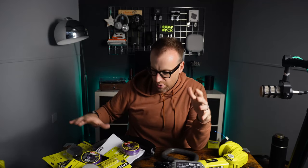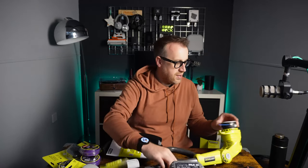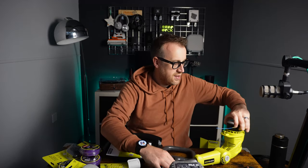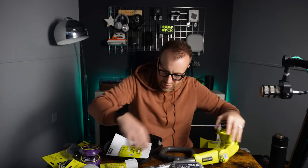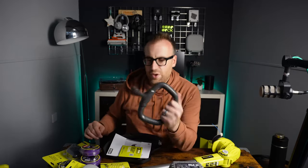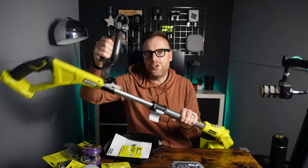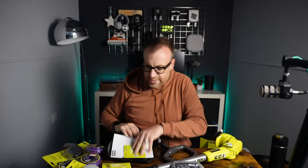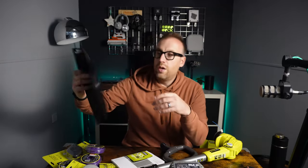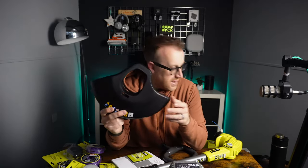What it came with: the built-in strimmer head is already in there with some strimmer line already loaded — I won't mess with that. It also has a handle which attaches for easy use, and then you've got the bottom strimmer guard as well so you don't get grass flying back at you.